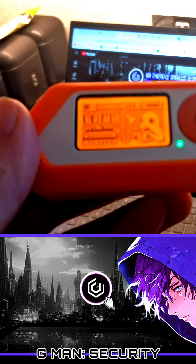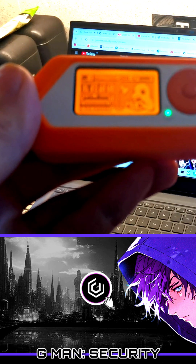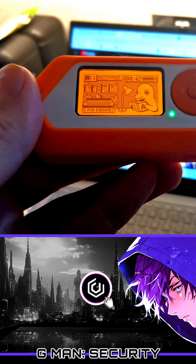This device is my Flipper Zero. It looks cute with an animated little dolphin on the screen, but in the wrong hands, it can be a security nightmare.